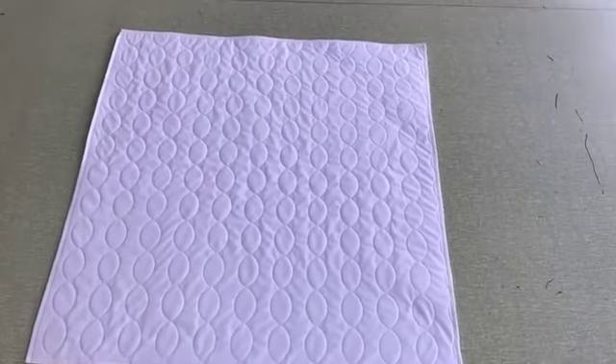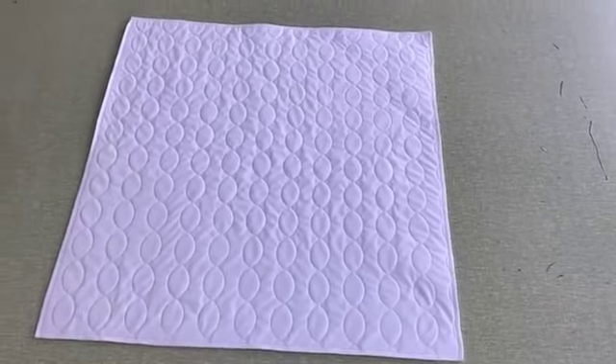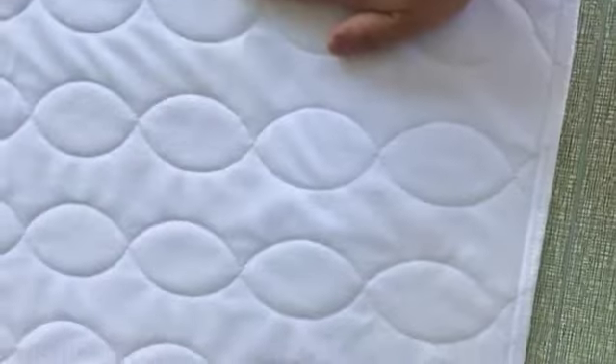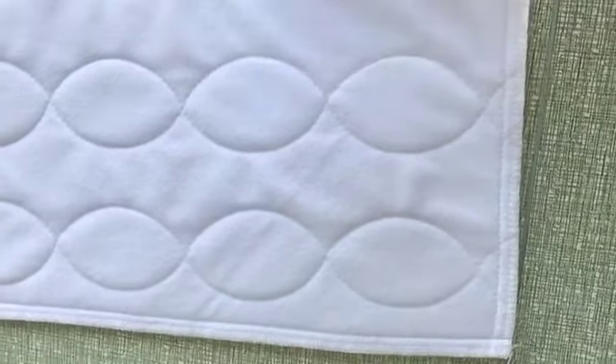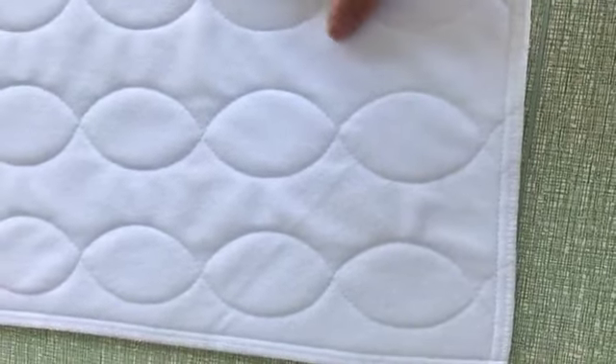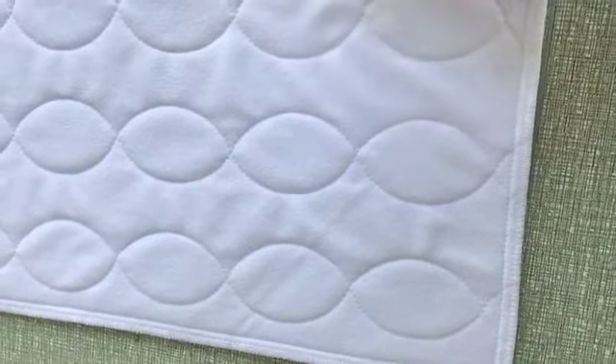Hello everyone, this is a waterproof underpad. Let me show you first — let's touch the surface. You can see the surface is very soft and comfortable, and it's also waterproof. Let me put a paper on the bottom side.